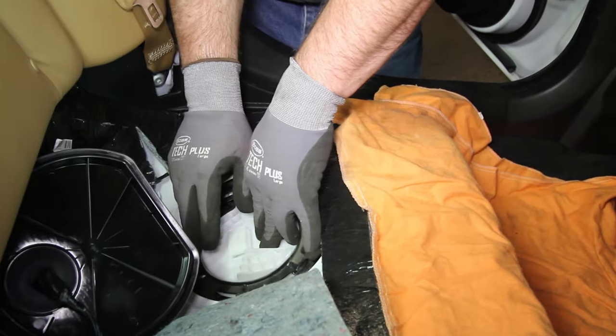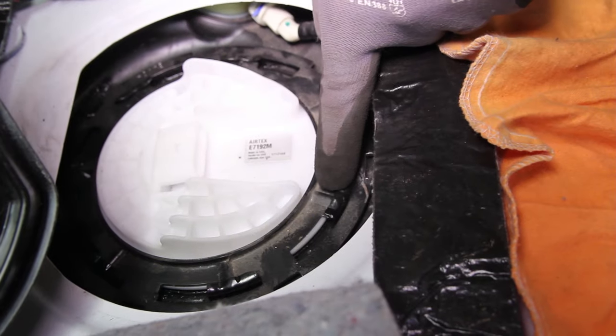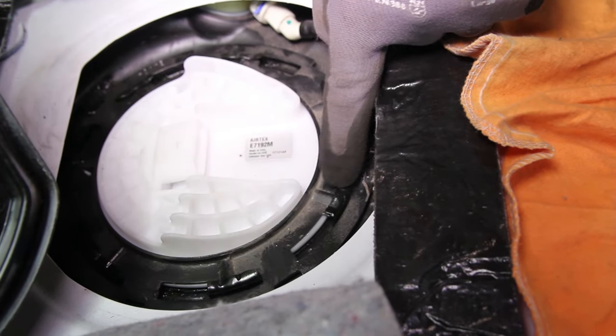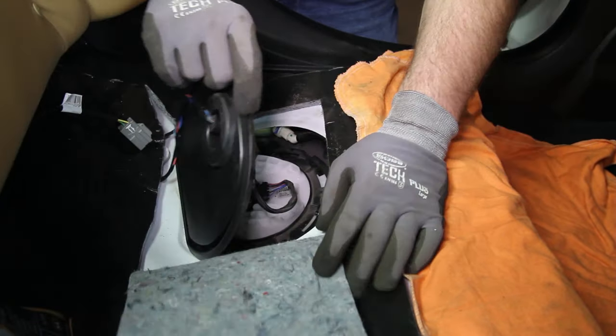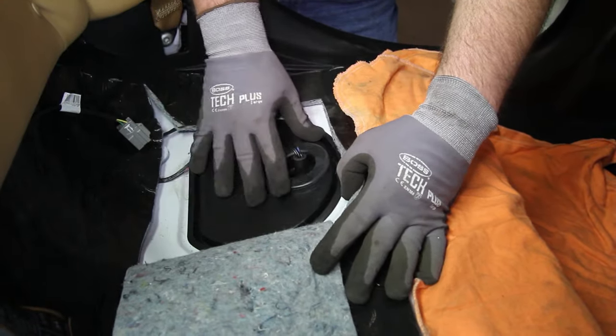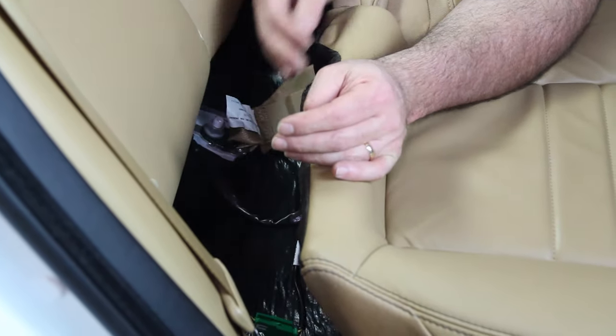With the flange fully seated, install the locking ring, turning it clockwise, making sure that the locating tabs are fully seated. Reconnect the electrical connection and install the fuel pump cover. Install the lower seat cushion, making sure to reconnect electrical connections.